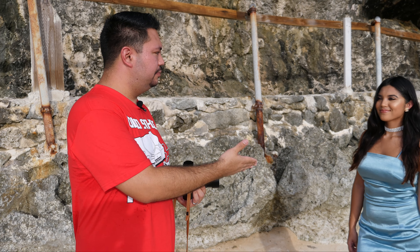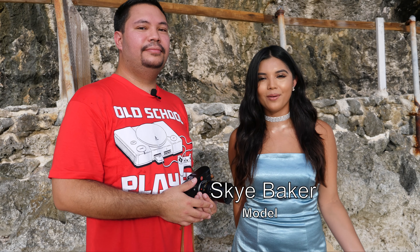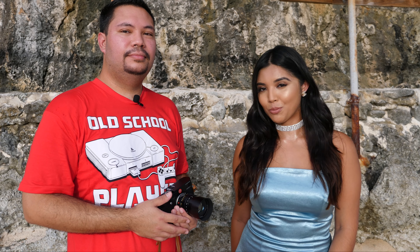And to help us do the test today is Skye! My name is Skye Baker. I'm originally from Guam but now I'm living in the beautiful island of Oahu in Hawaii. I'm here visiting and I thought, why not do one more shoot before I leave.